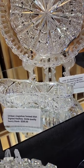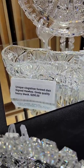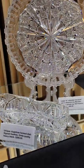Here's a unique shaped dish — like a clog or almost a shoe. Pairpoint also did these, and I was surprised to see that this one is signed Hawks. Excellent quality, heavy blank. It is $295.